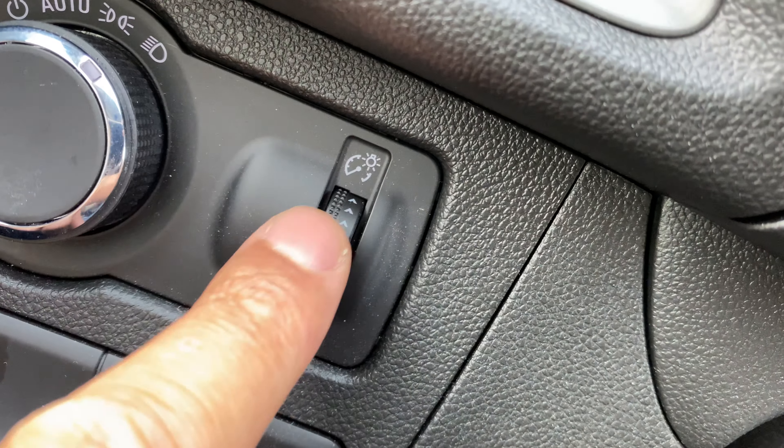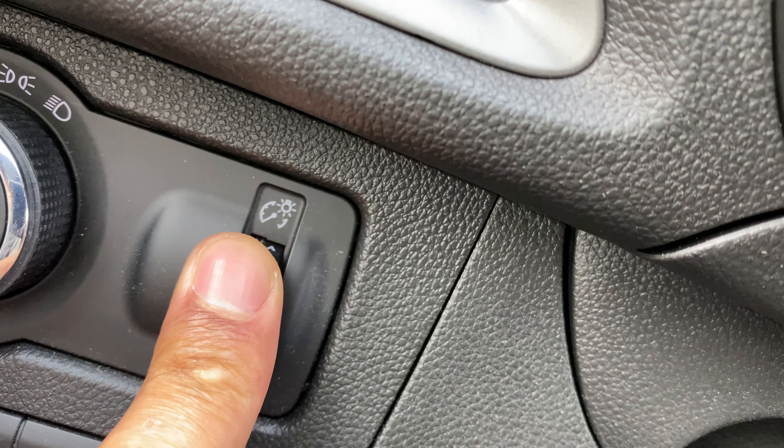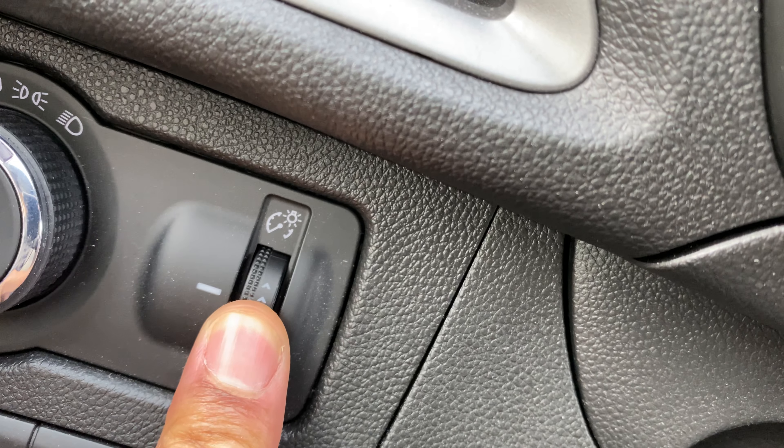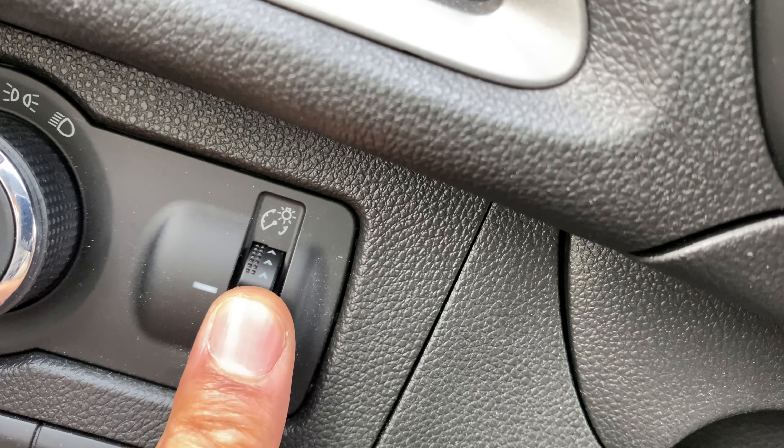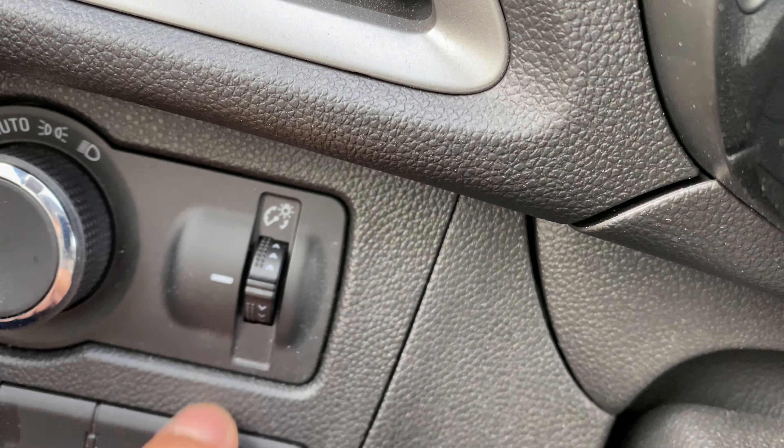If I push it all the way up, it will brighten the instrument panel, and if I pull it down, it will dim the instrument panel. Let me know if you have any questions. Thanks a lot for watching.